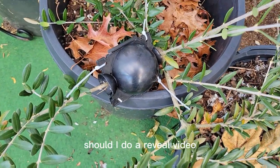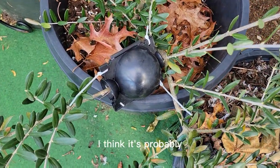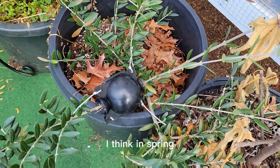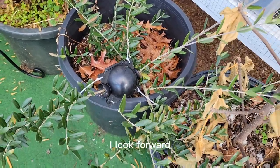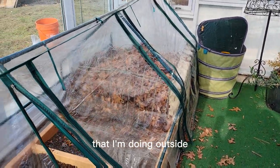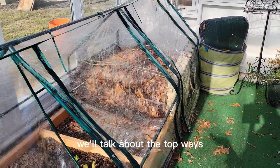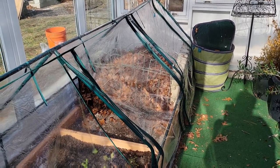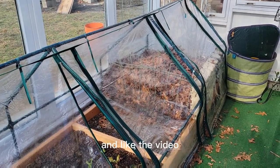Should I do a reveal video with this air layering pod? It has been on there for probably about two months. I think it's probably going to have some roots in there — or should I wait till spring? I think in spring we'll definitely have the result we're looking for. Let me know how you're protecting your plants over the winter. I have some other things I'm doing outside for plants that are in the ground, and that's an upcoming video. We'll talk about the top ways to protect tender plants over the cold winter in the northeast United States or wherever you are in the world. Thank you so much for watching. Please subscribe to the channel and like the video, and I'll see you soon.